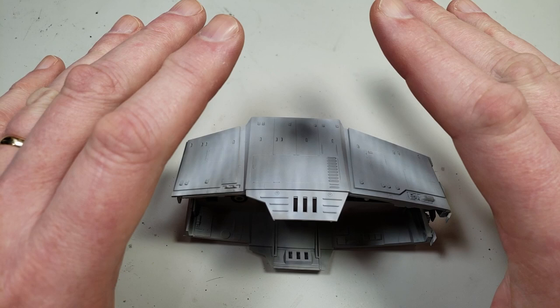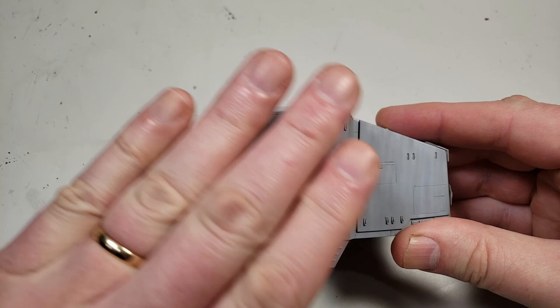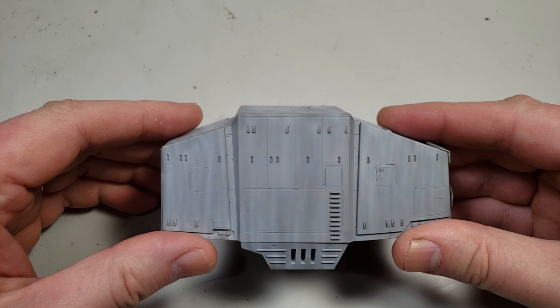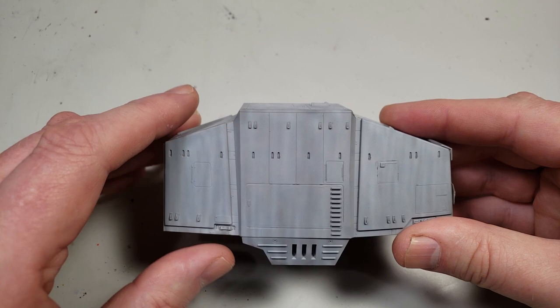If you've ever been to a play and they may have a spotlight on somebody and then they put a red filter in front of it and all of a sudden everything has a red tint to it — that's what a filter is. You'll see armor modelers do that a lot. They'll apply a single filter over a whole model just to unify the colors, maybe change the color a little bit, give it more of a cool look or a warm look or whatever.